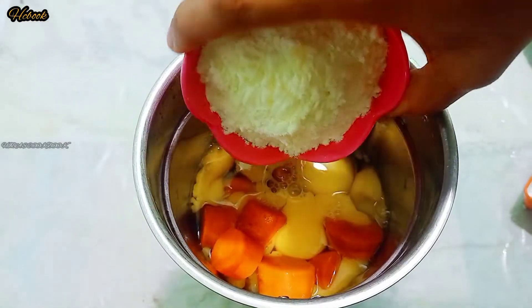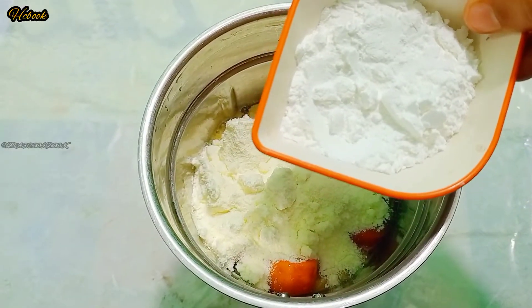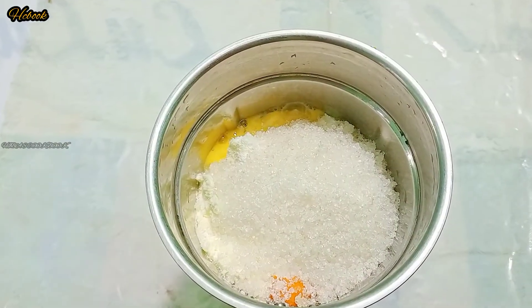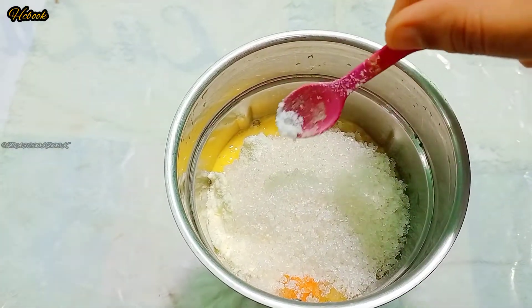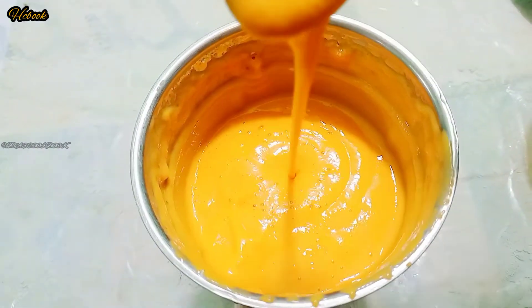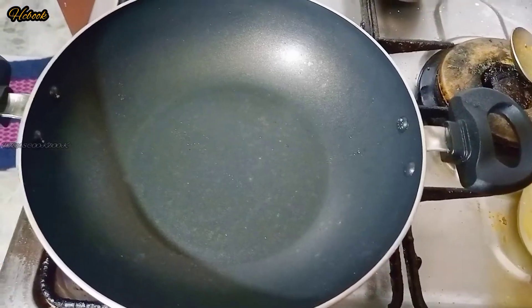I am going to add corn flour — about 10 tablespoons of corn flour. Then add 10 tablespoons of corn flour and the grain of corn flour. Now I am going to add a pan to it.